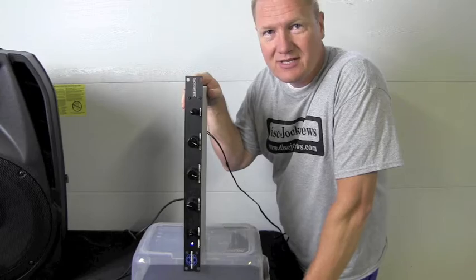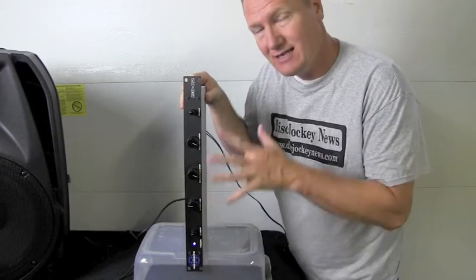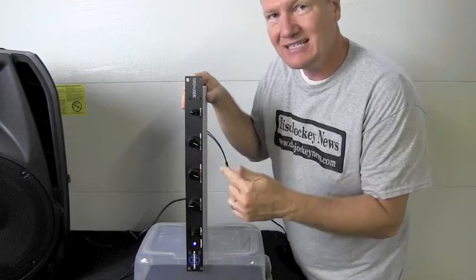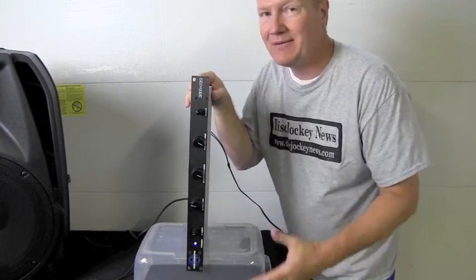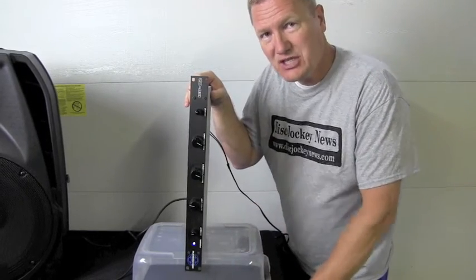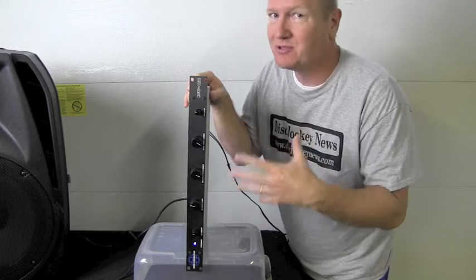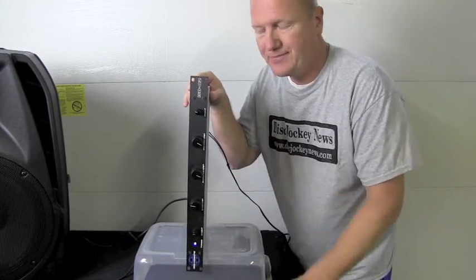Hi, this is John Young with the Disc Jockey News. Today we're going to look at the SBS Designs isolating system right here. This is the ISO Q2. This is a frequency isolation system. I did a little video on it before as I was playing with it, and the idea was I wanted to play with it a little while to be able to do a really good demo and dazzle everybody with the skills of mixing and using an isolator.